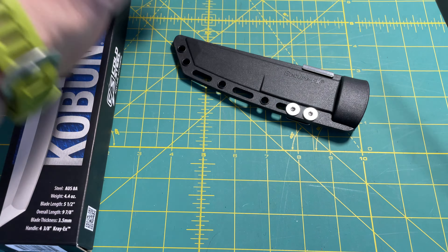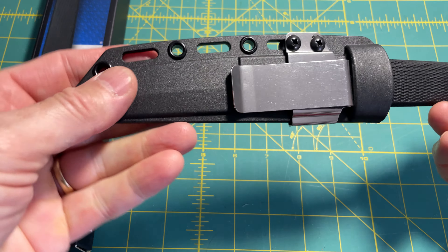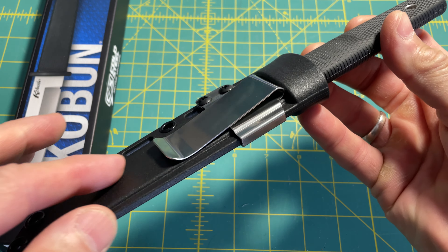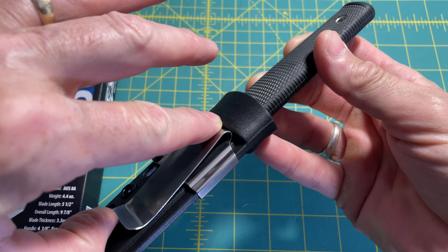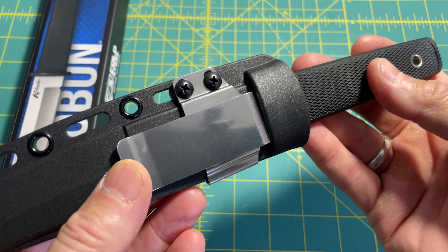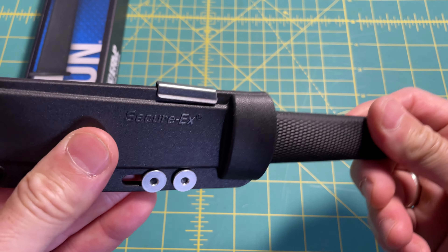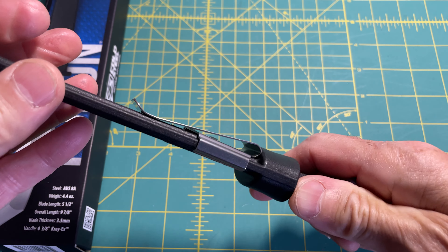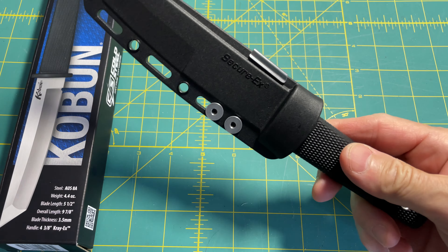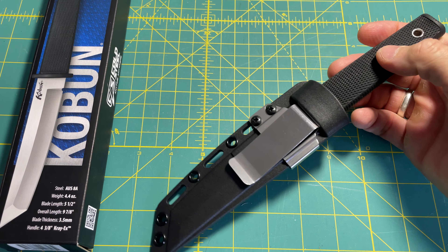I wanted to make this unboxing video today because when I received it — the reason I bought this is to EDC it — if you clip this inside the pants and try to pull the knife with one hand, the sheath just comes out with the clip because the knife is really secure in the sheath. So in order to pull the knife with one hand consistently without the whole sheath coming out, which would be a no-no...